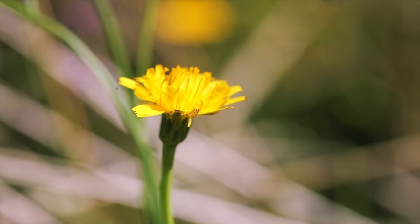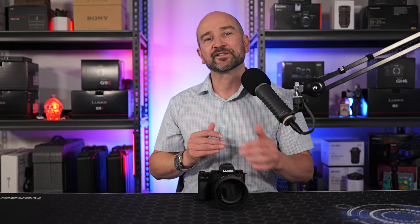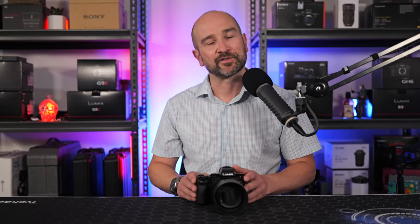The minimum focusing distance is a very impressive 20.4 centimeters, and thanks to the focal length and that one-to-one reproduction, you won't be casting shadows on your subject like you might with other lens alternatives.